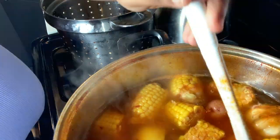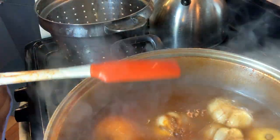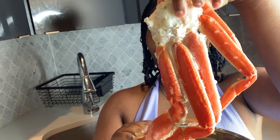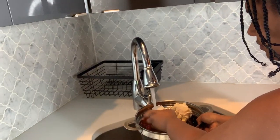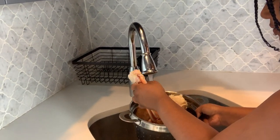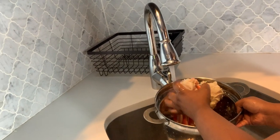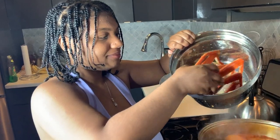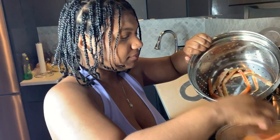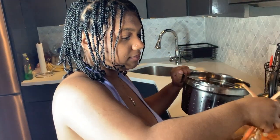I think it's time for the main event — we're going to go ahead and wash our crab and then add it to the boil. Now I'm adding the crab to the crab oil.